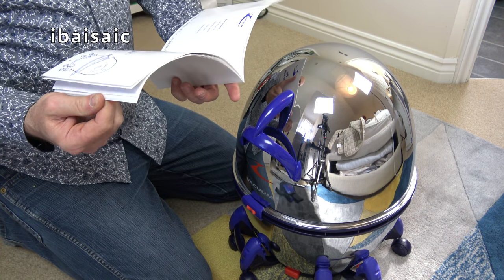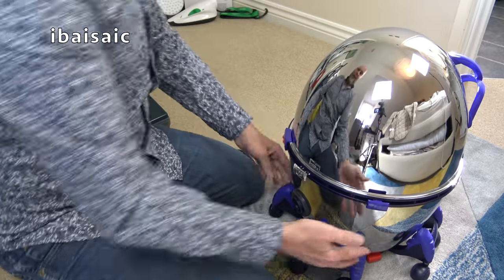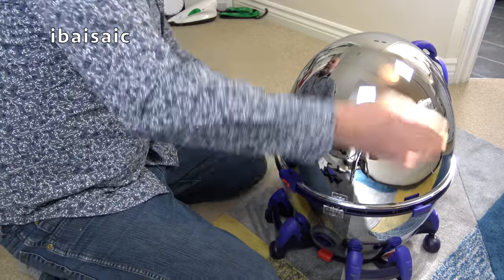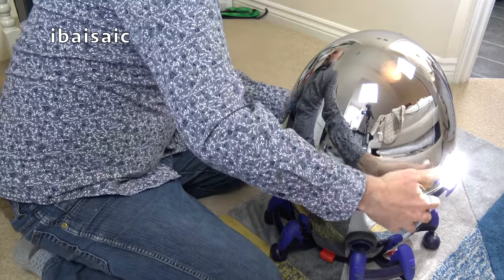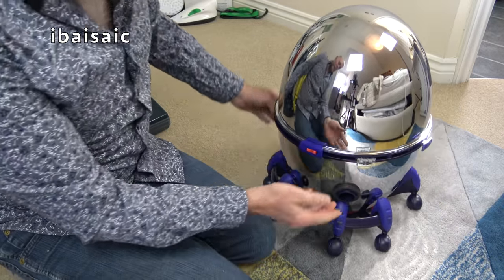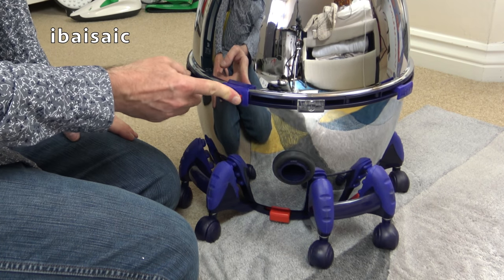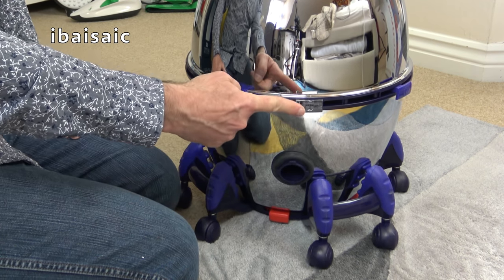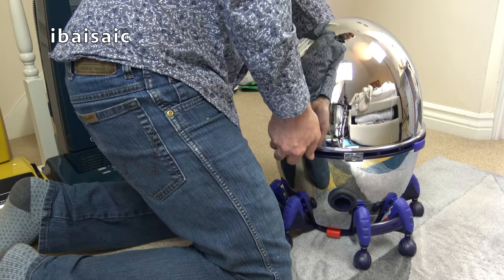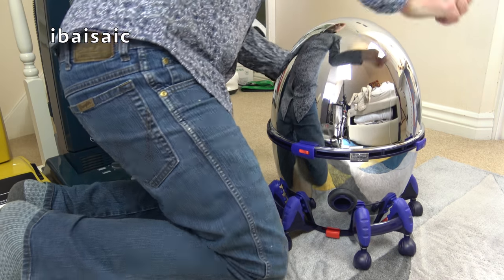I'll just leave it loosely on the base for now. I've managed to lock it onto the base. There's something rattling inside it. I think that's the on-off switch — how bizarre. How do we take the top off? It's ludicrous — it's a ludicrous thing.